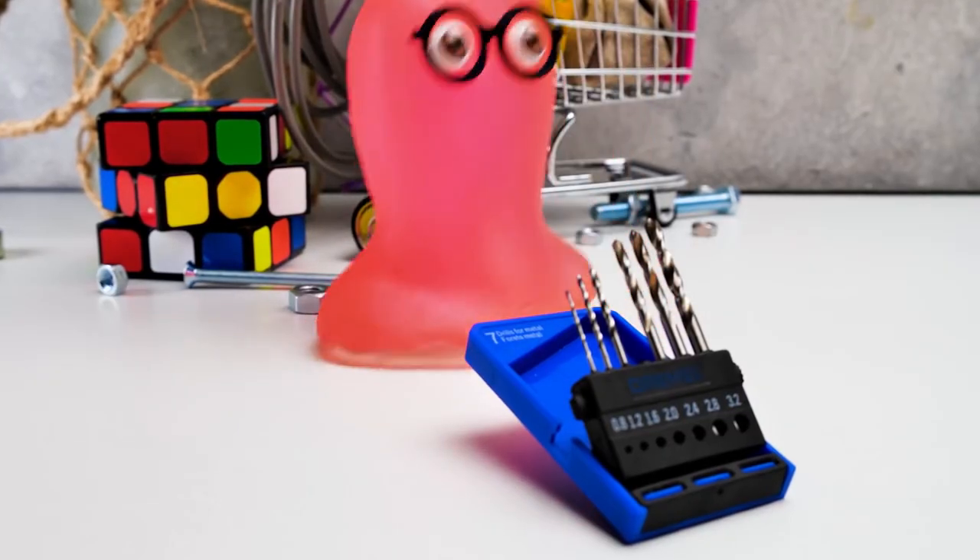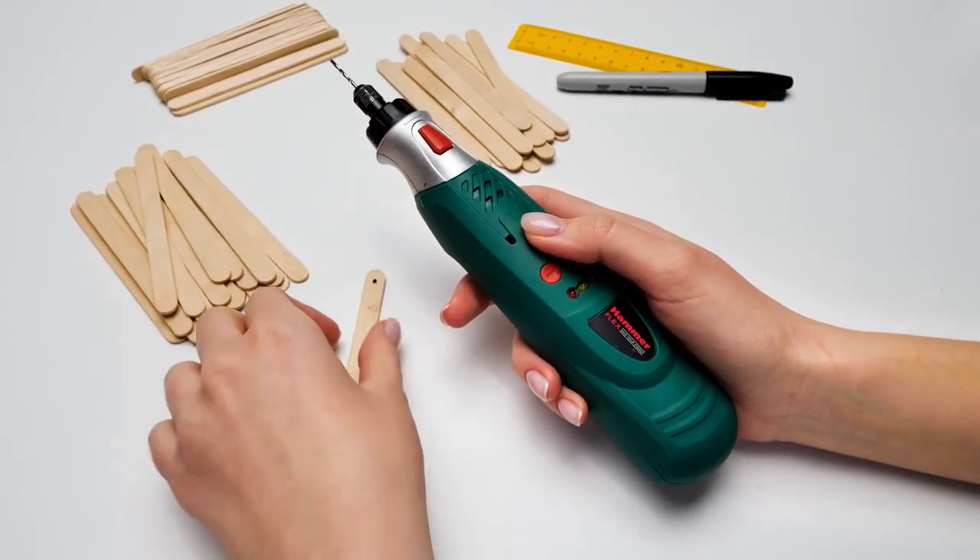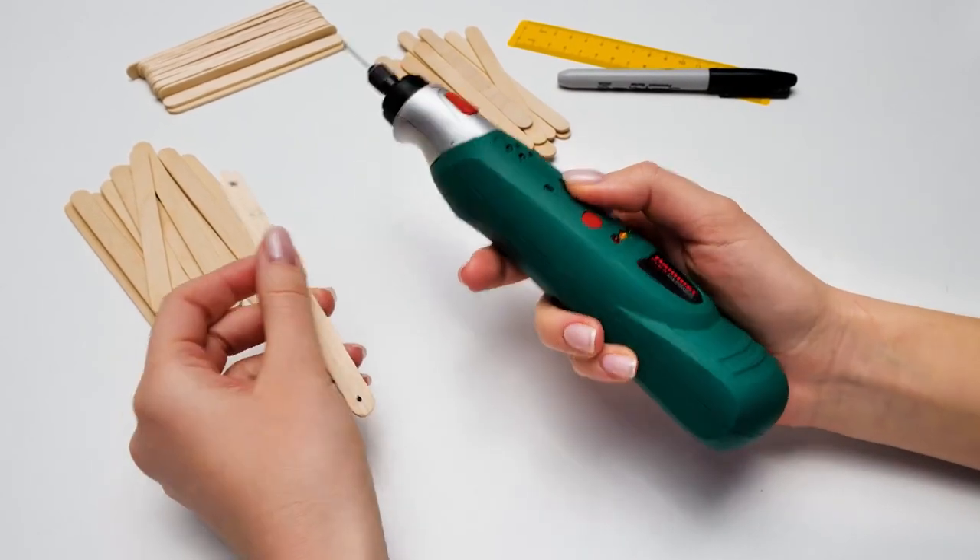We finally get to use a drill! We haven't used one for so long! We'll need a 3.5 millimeter drill. Ask an adult to help you, because it's quite a dangerous tool!